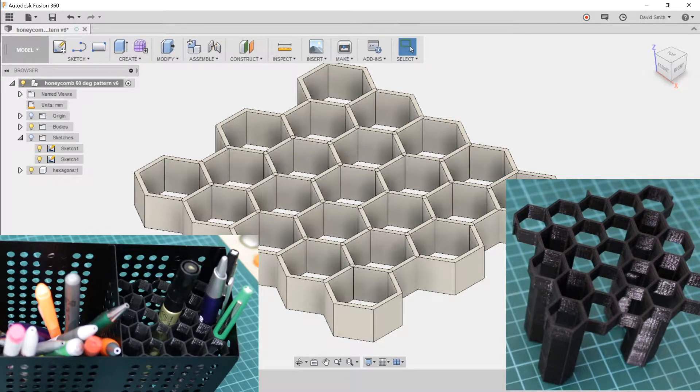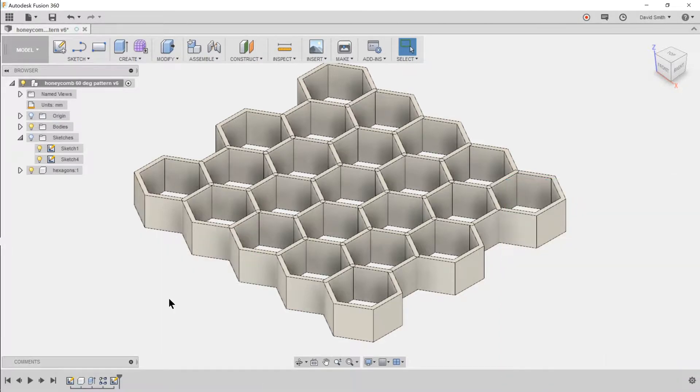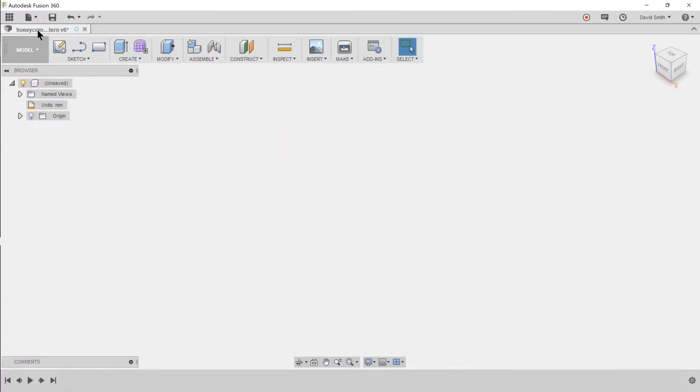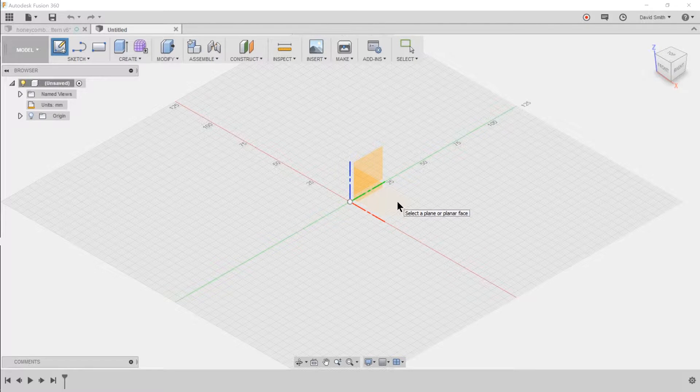What I'm trying to create today is a hex patterned insert for a square container that holds some pencils. I'm doing this in Fusion 360 and this is the final pattern I'm going to show you how I created. We're going to click on new design, then click on create sketch, and make the plane of the sketch the XY plane so it's suitable for 3D printing.